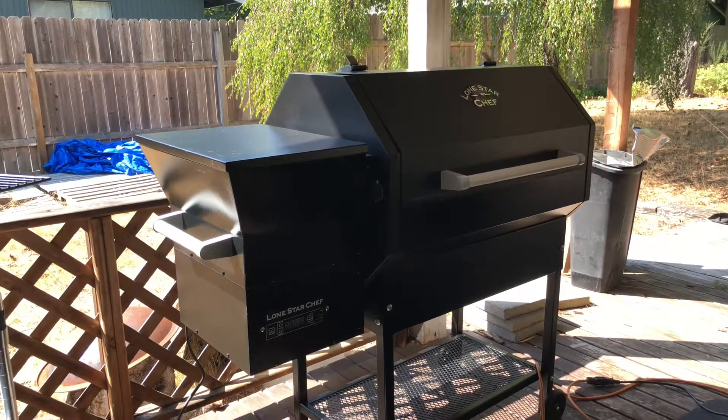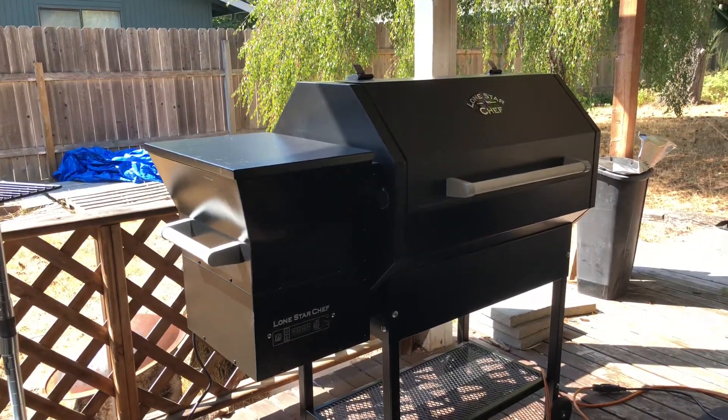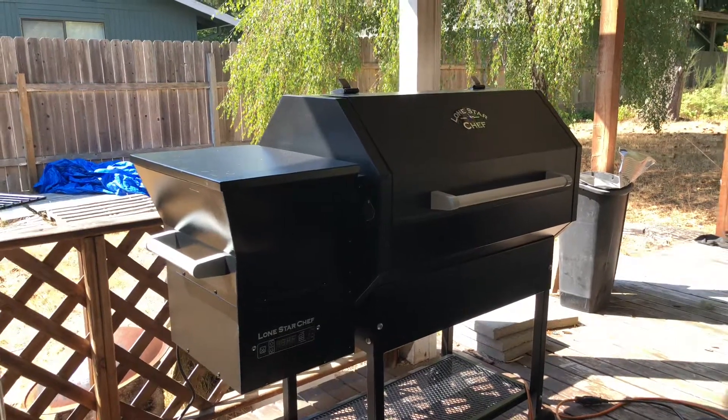Hey, welcome to another video. This is Big Will from Big Will Backyard Barbecue, self-proclaimed pitmaster.